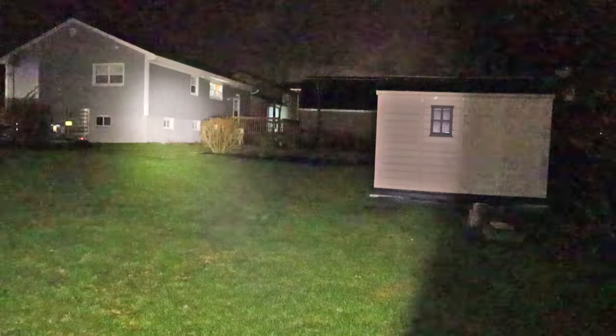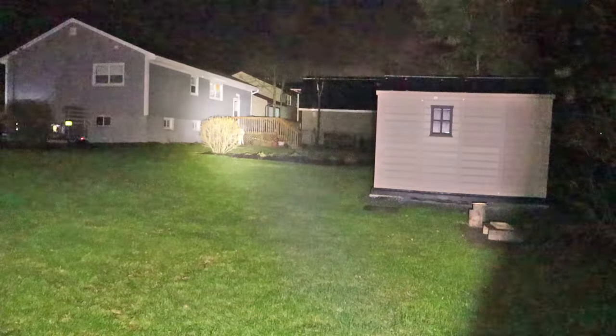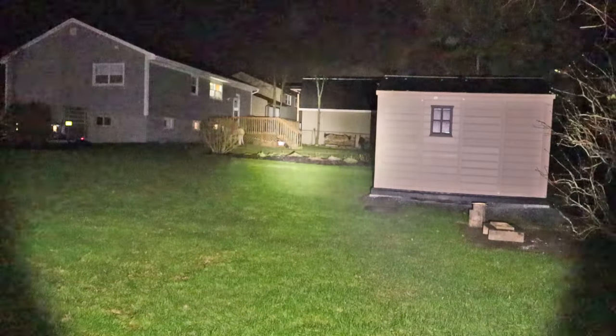Taking it up to high — now we're really lighting up the house, which is 60 to maybe 70 feet away. It does a good job there. Taking it up to turbo — definitely lighting up the whole backyard now. Look how much it reflects off that shed.